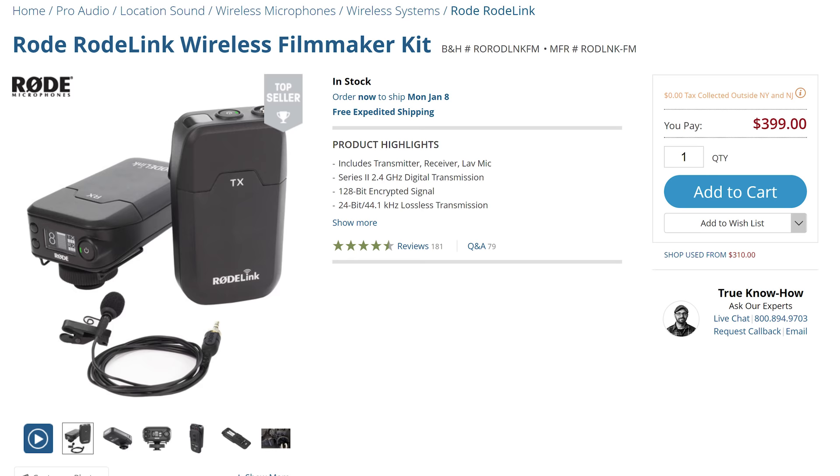Let me start off this video by saying that if you're looking for something cheap, I highly recommend the Rode Link system. For just $400, you can get a fairly reliable system with a great sounding microphone, and we believe that Rode makes the absolute best lav mic accessories.